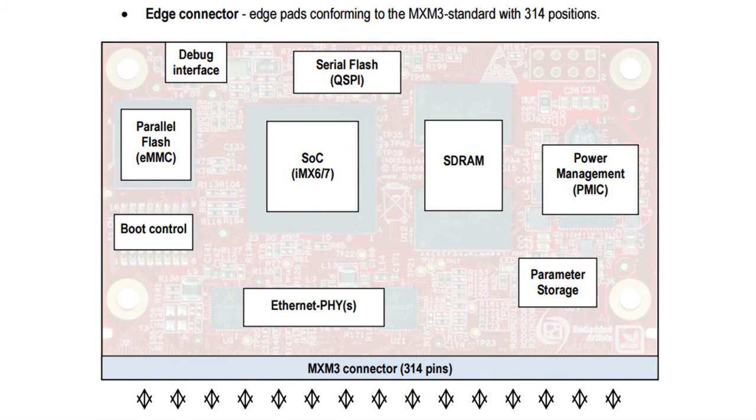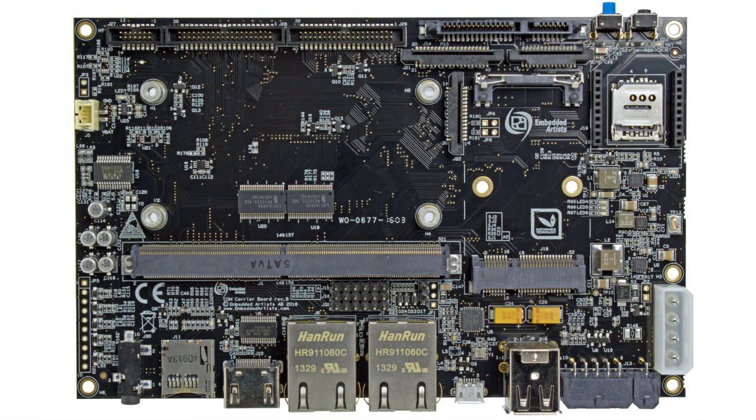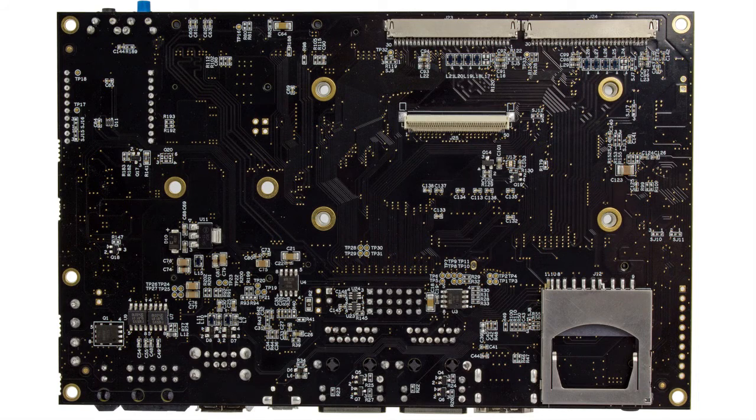All display interface signals are available on the EA-COM board edge connector. The COM carrier board is part of our IMX developers' kits. It has connectors for all display interfaces. On the top side, we have the HDMI and MIPI DSI connectors. And on the bottom side, we have the parallel RGB interface connector and the two LVDS interface connectors.